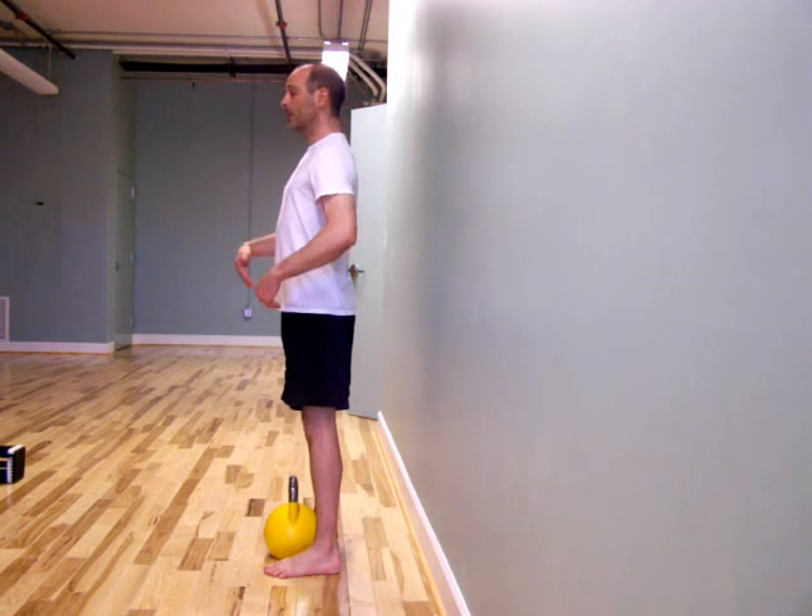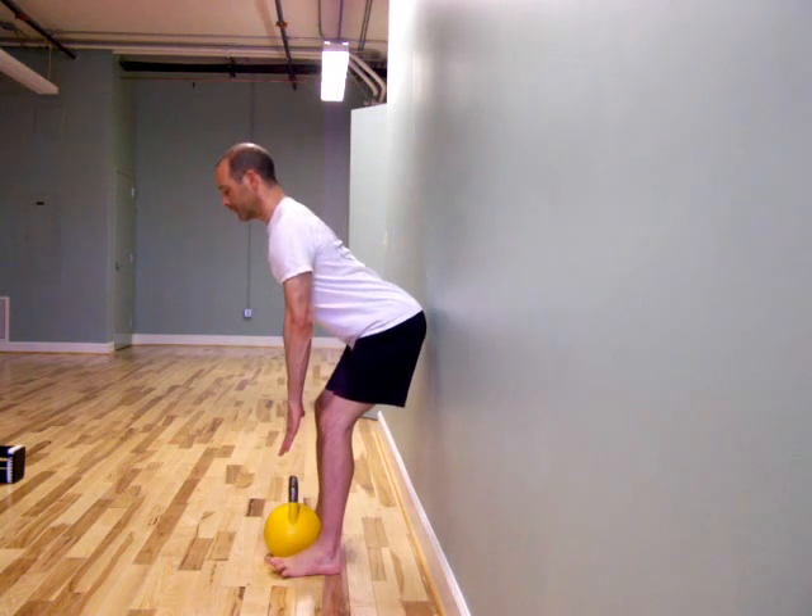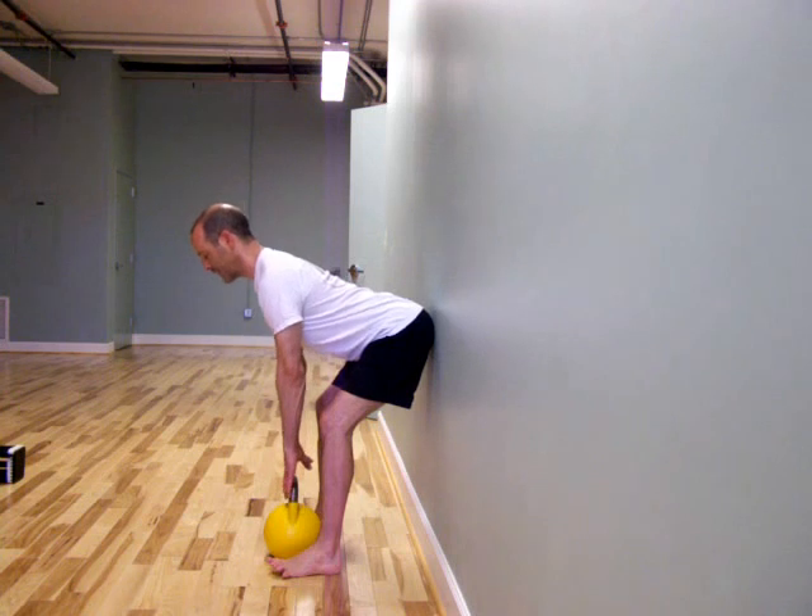Inhale, get tall. Exhale. Find the wall with my seat — there it is. Find the kettlebell. Stand up.